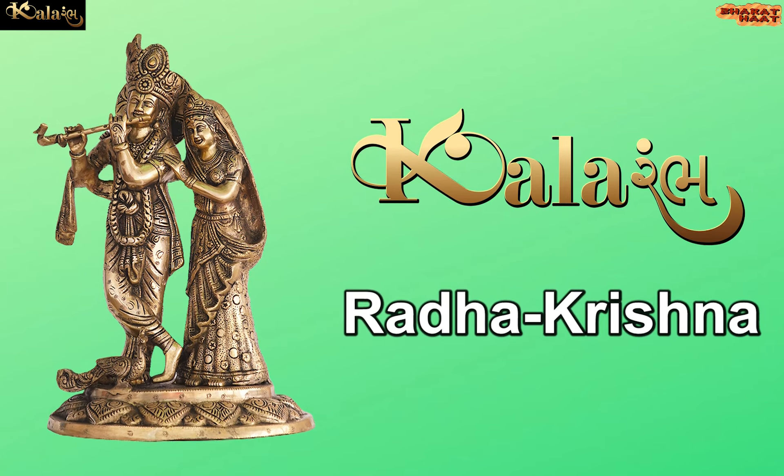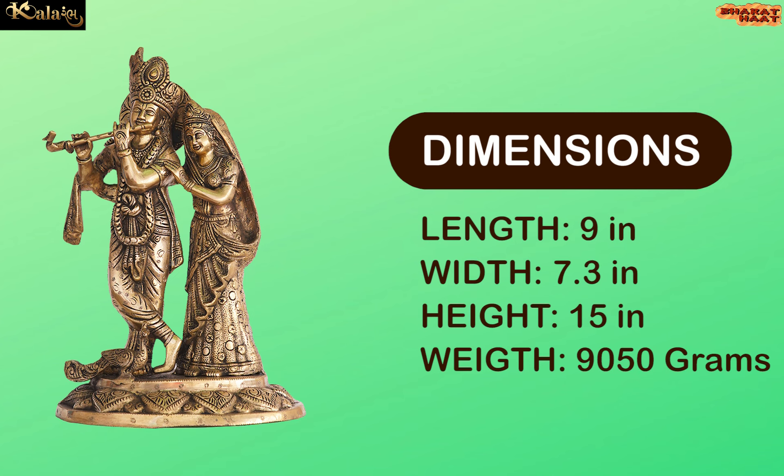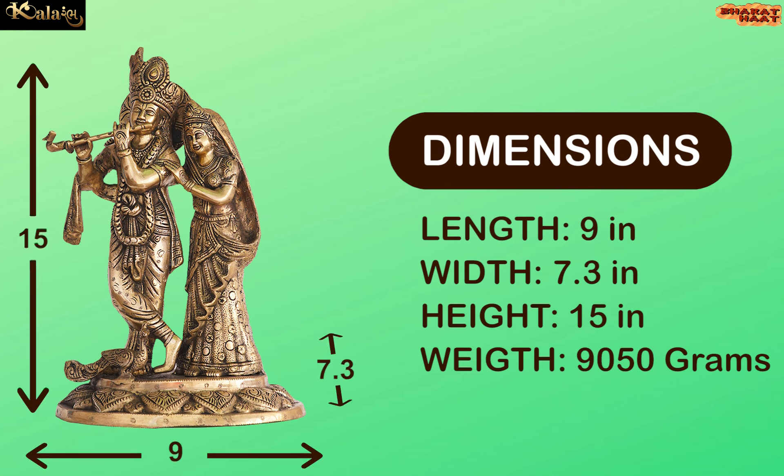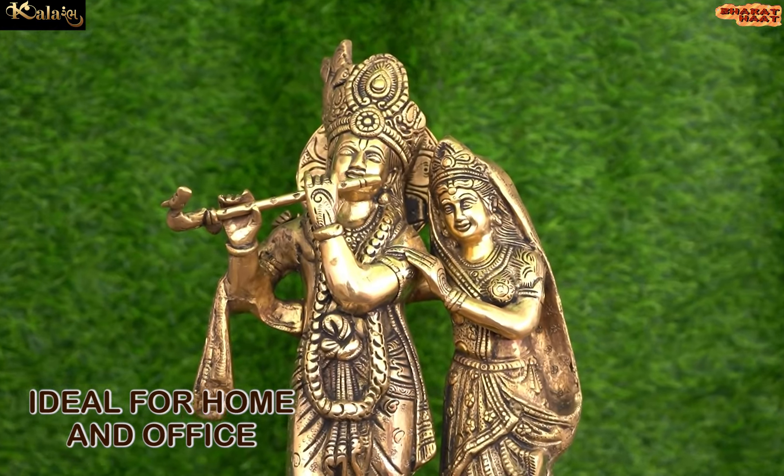Kalaram brings to you Idle Radha Krishna. The dimensions of this Idle are 9 by 7.3 by 15 inches. The weight of this Idle is 9,050 grams. Ideal for home and office.